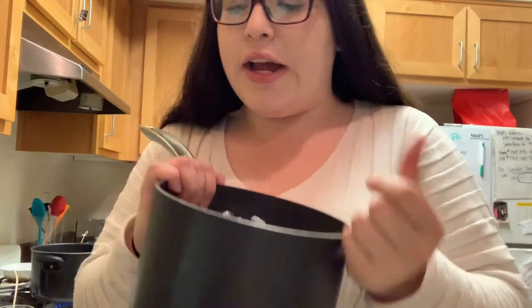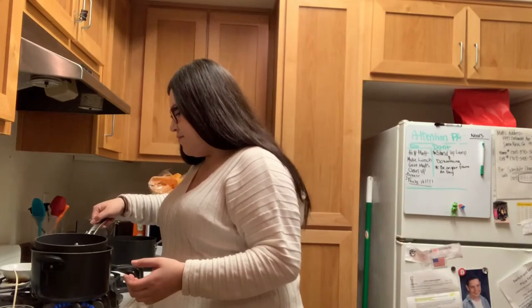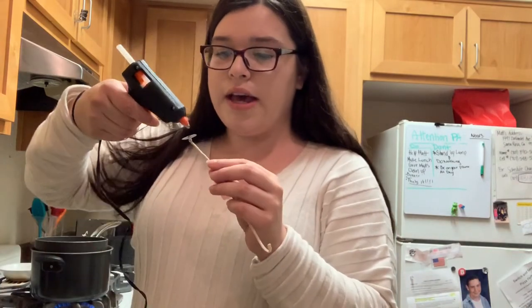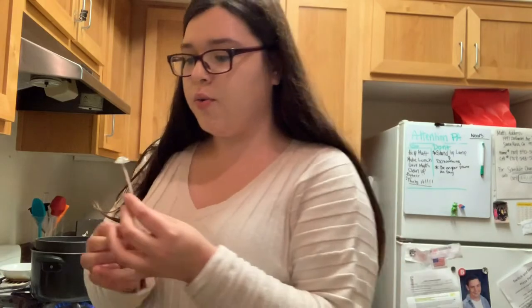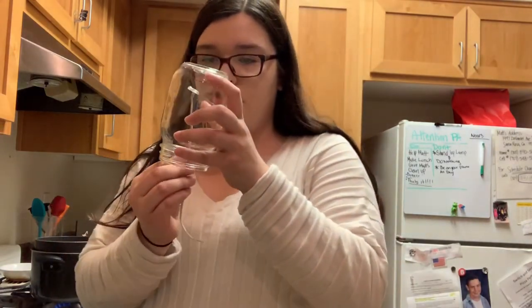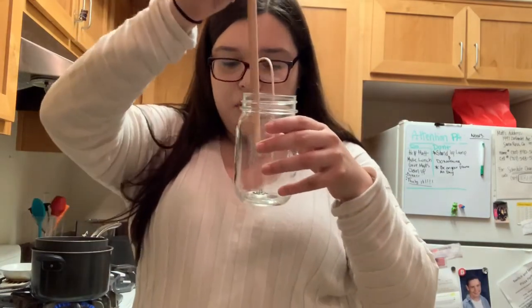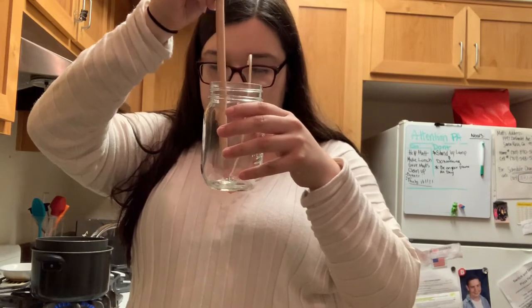Now that I have my pot full of wax — I'm not sure if these chunks are too big or not, but we'll find out. While I let this boil I'm gonna glue the wicks inside the mason jar. All I'm really doing is taking the base of the wick, applying some glue, and before it dries quickly applying it onto the jar. Then I'm using the end of this wooden spoon to hold it down in place and make sure it stays there.